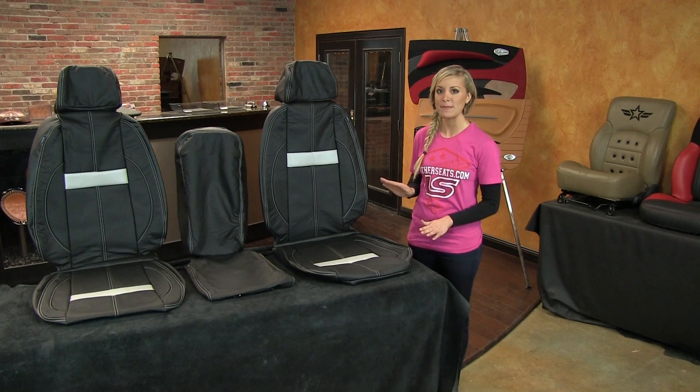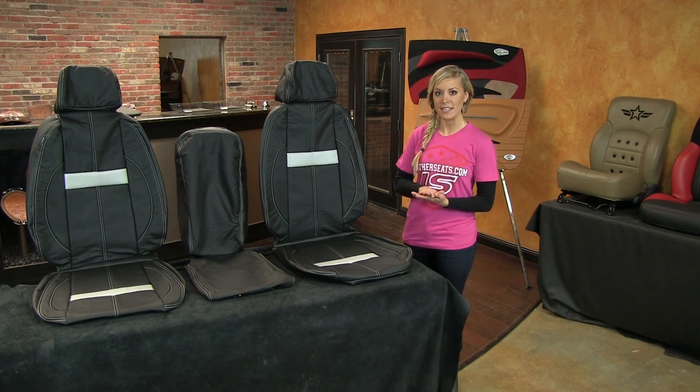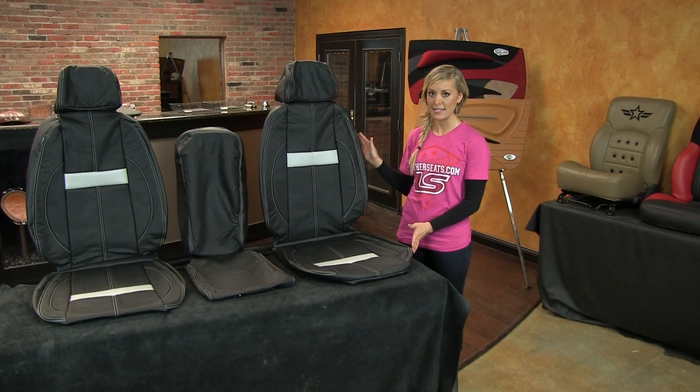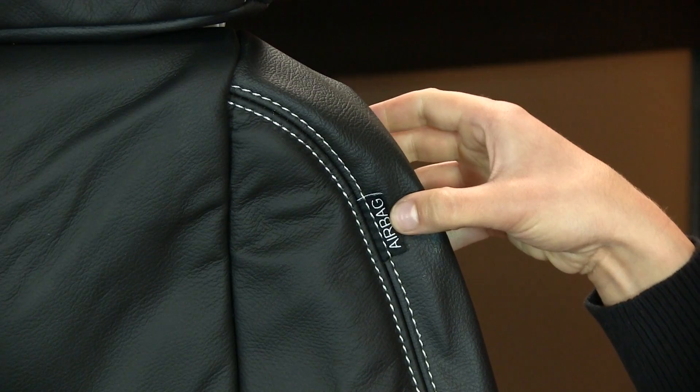Our kit includes replacement seat covers for both the front and rear seats. The front seats on the deluxe package have full leather seating surfaces with matching vinyl on the side trim and backs, and is 100% compatible with the factory side impact airbag system.